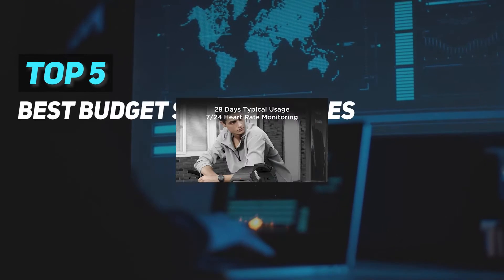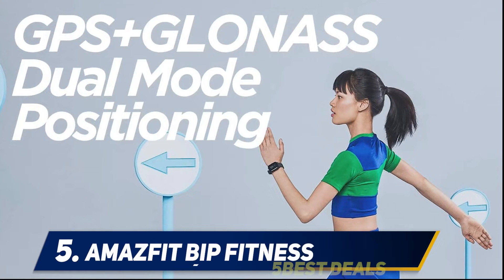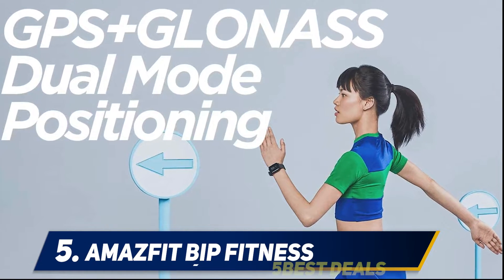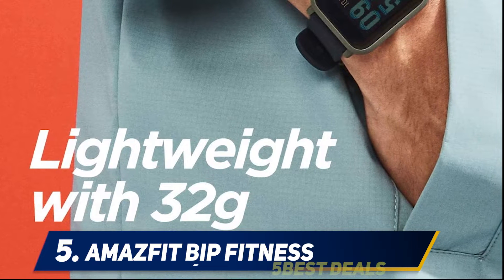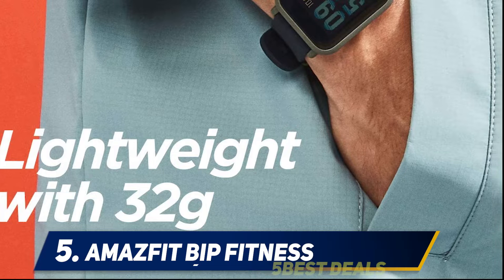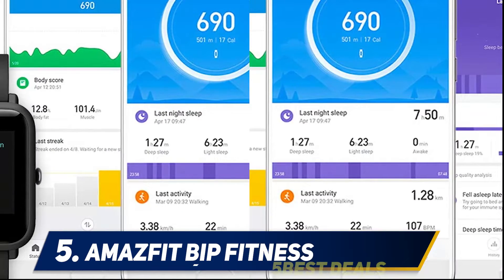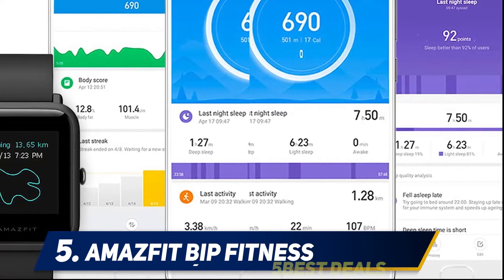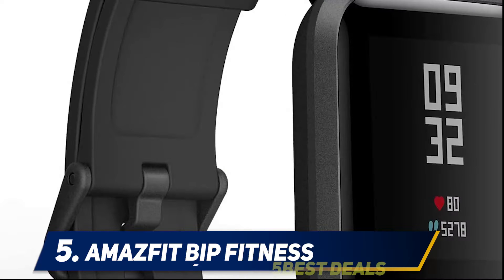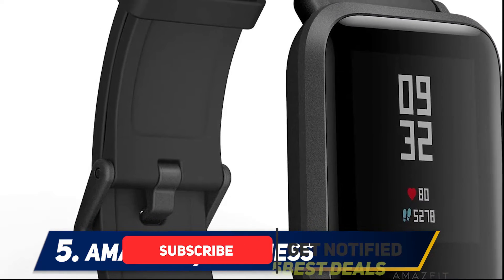Here we present the top 5 best budget smartwatches, starting at number 5: the Amazfit Bip Fitness. The all-new Amazfit Bip is an affordable smartwatch compatible with iOS and Android. The watch features a silicone strap that's highly comfortable and looks premium. The responsive screen gives you the freedom to scroll through texts and emails without using the smartphone.